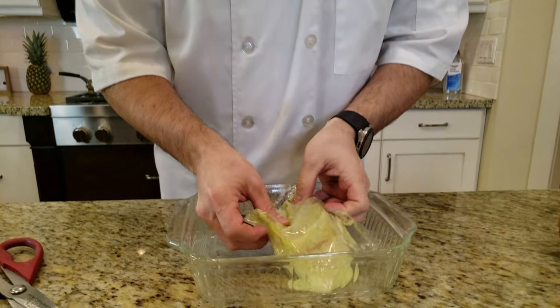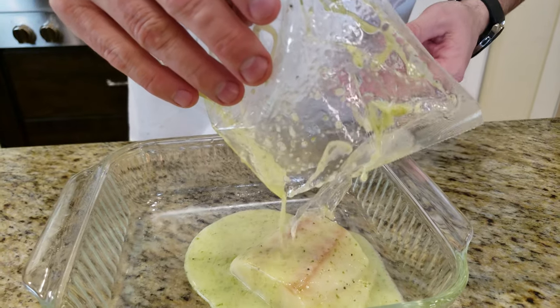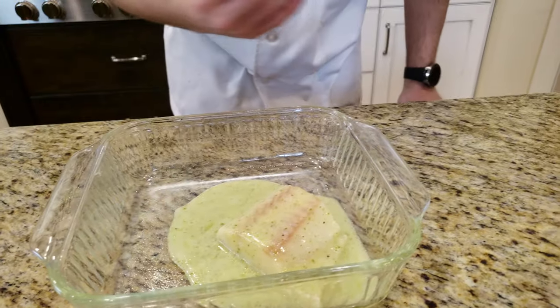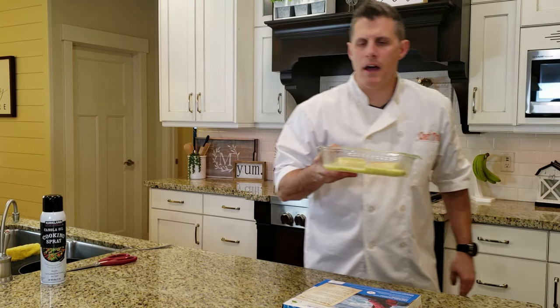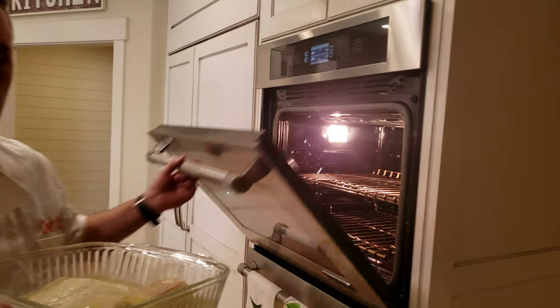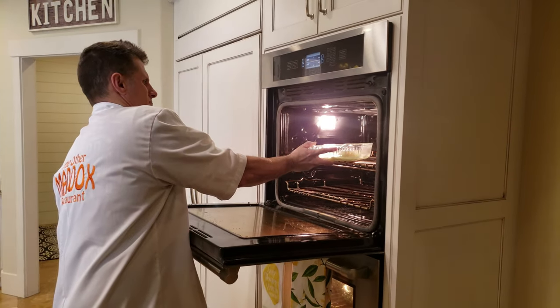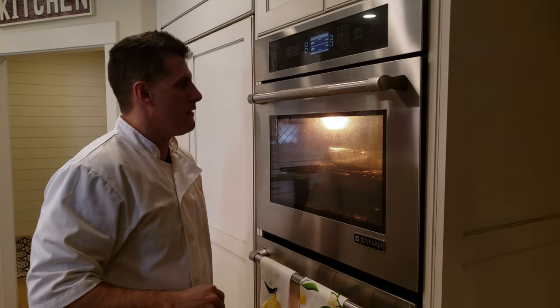I'm gonna take that out — ooh, it smells good too. Smell all that garlic! Per the instructions, I put it in the oven at 375 for about 15 minutes. We'll be back in about 15 minutes.